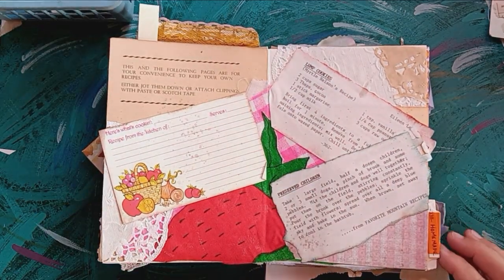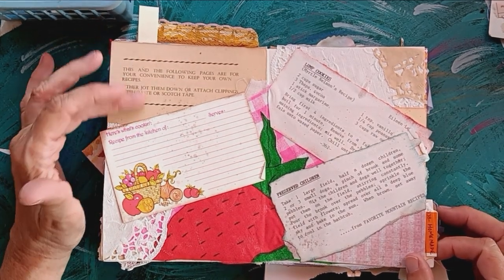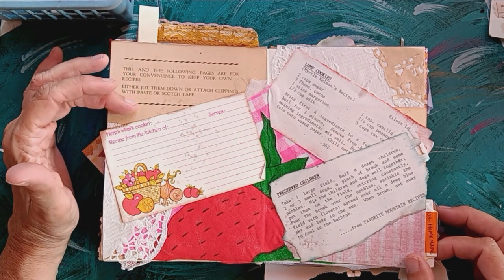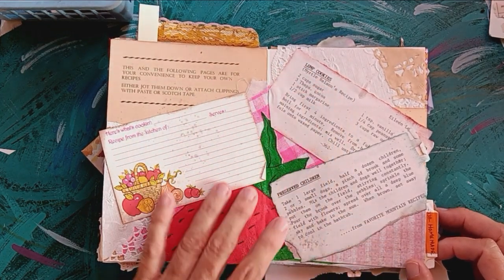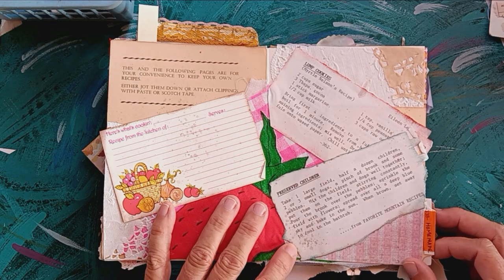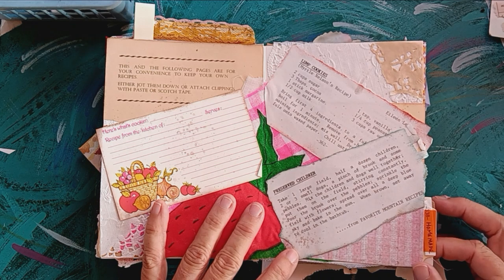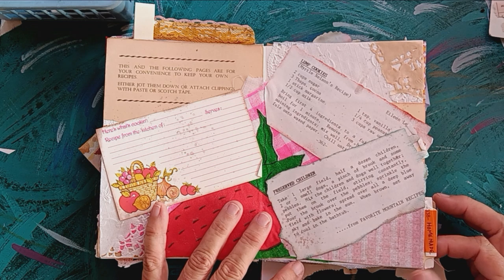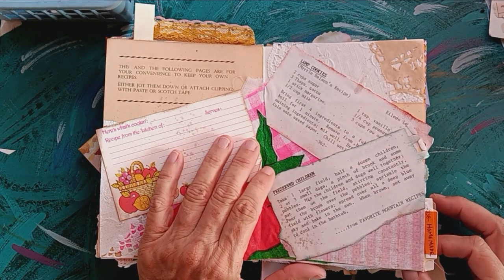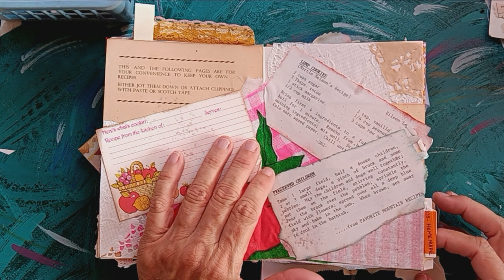This is homemade. I took a main page from the back of a recipe book that had places where you could write your own recipes. There's a recipe card for lump cookies, and then here is a recipe for preserved children: take one large field, half a dozen children, two or three small dogs, a pinch of brook and some pebbles. Mix the children and dogs well together and put them on the field. Stirring constantly, pour the brook over the pebbles, sprinkle the field with flowers, spread over all a deep blue sky, and bake in the sun. When one is brown, set away to cool in the bathtub.